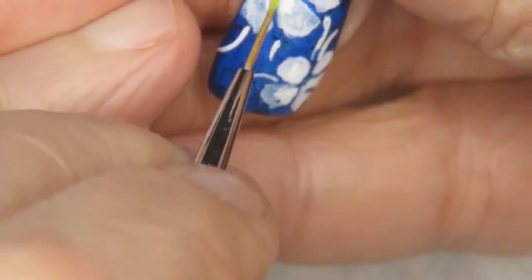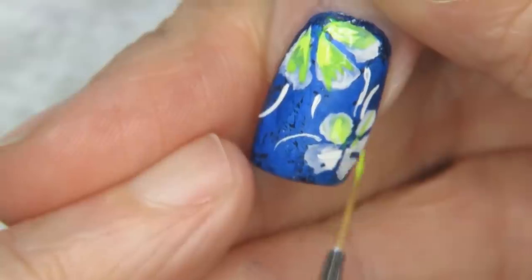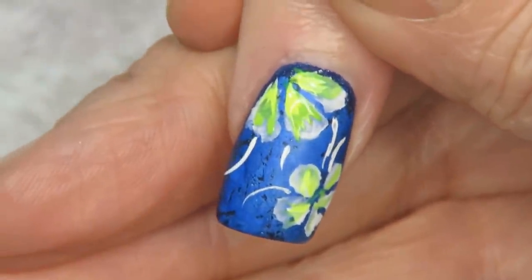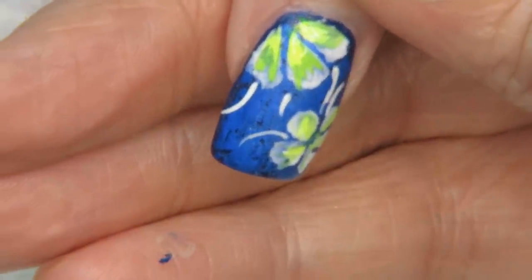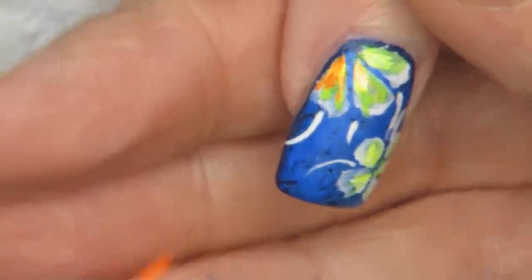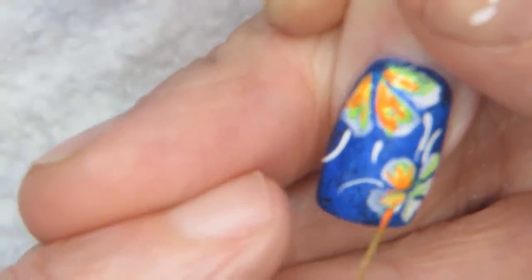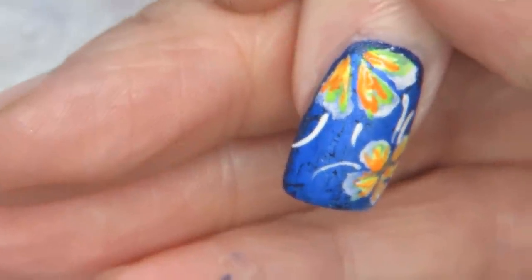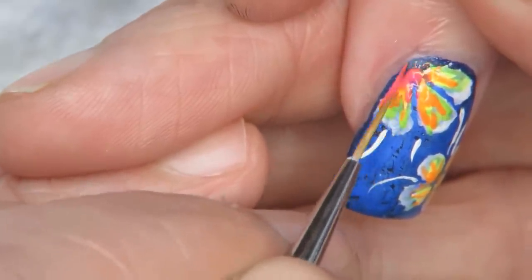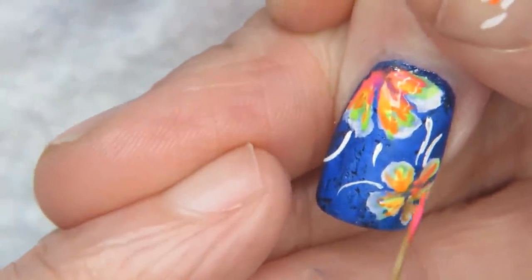Now I'm going in with yellow into the center. Then orange can go into the centers of that — just little patches. You just want it to look hand painted. Then the pink goes in, and everywhere that the pink hits the blue it's going to turn purple, and you'll get a little rainbow effect.